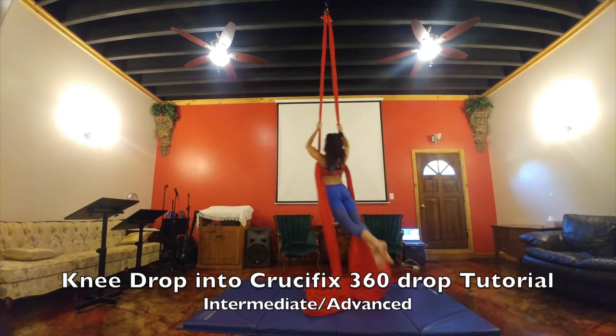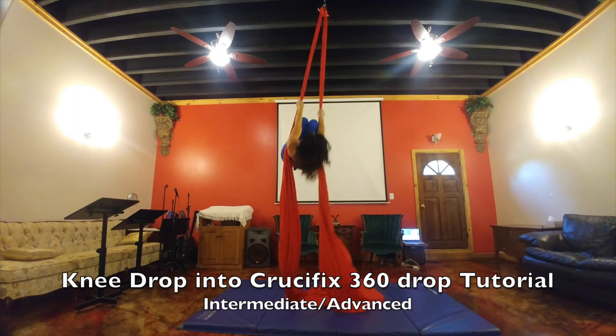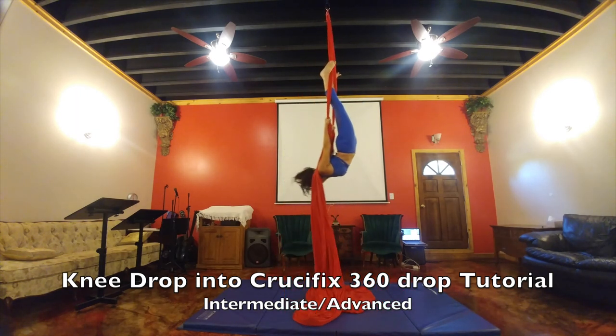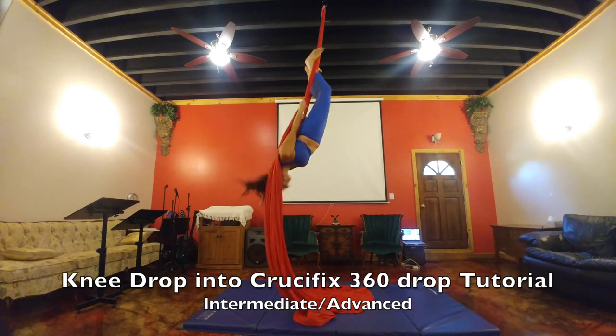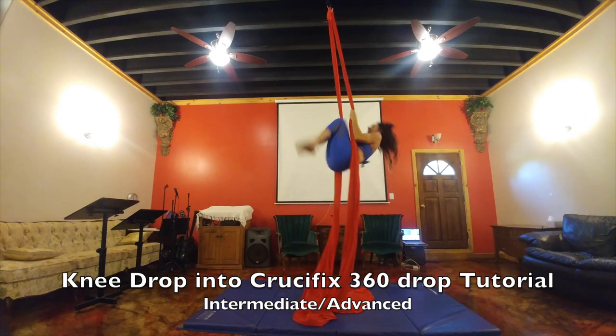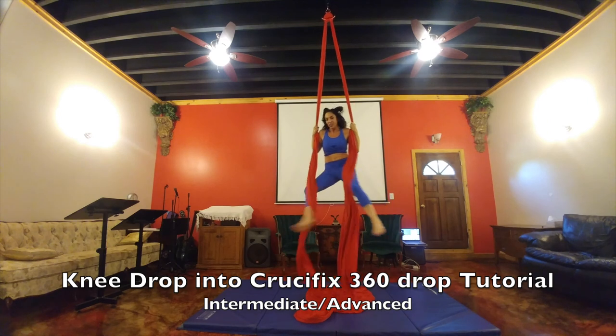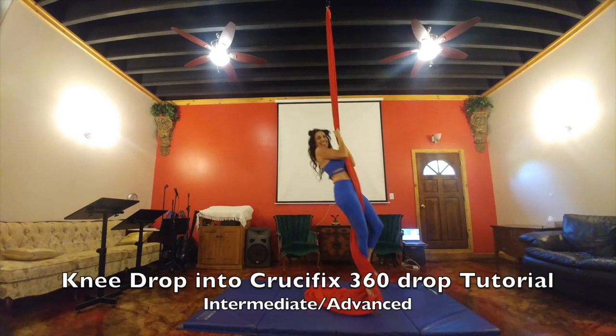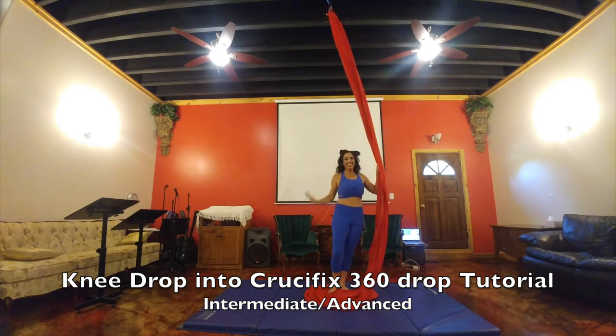When you're done, let go of the tails, swing, and you can go into your birdcage to come out of it. Then come back forward, go into your basic stand, and there you have the knee drop into the crucifix 360.